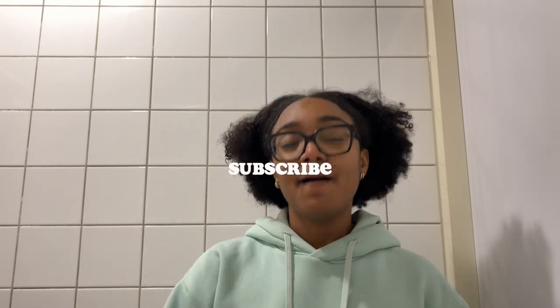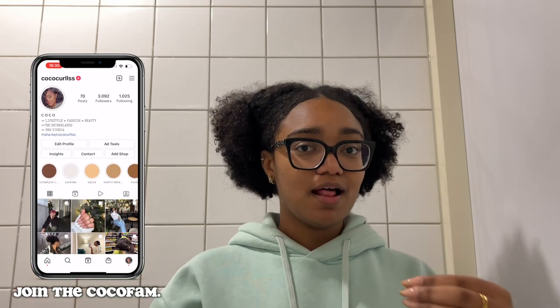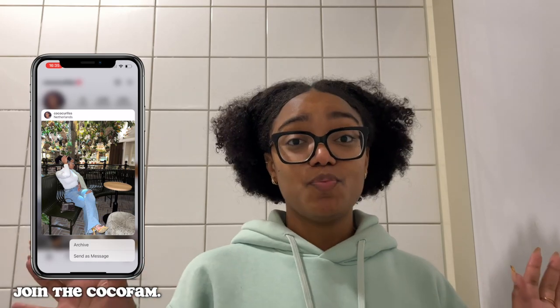Welcome to my channel. If you're new, you know the drill. This hairstyle — this hair clip hairstyle — I don't know what you call it. It's super easy, it's more easier than you can imagine. But there is a trick to make it more manageable if you have natural hair.